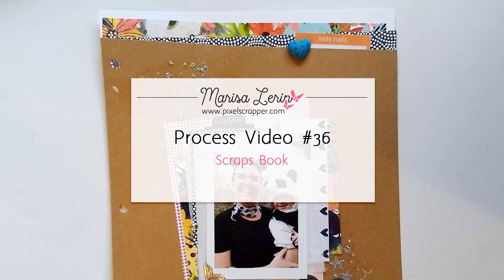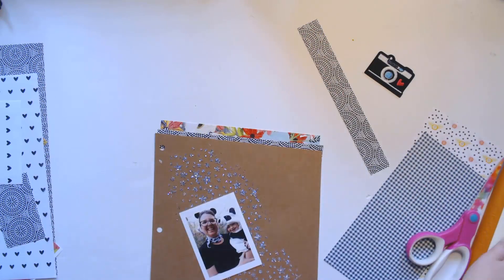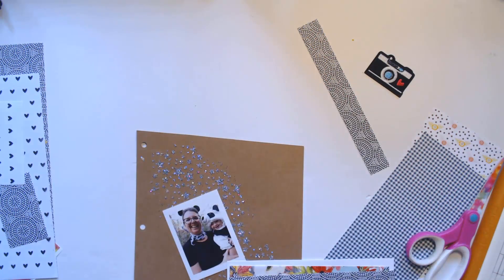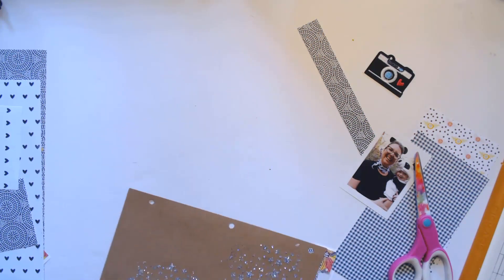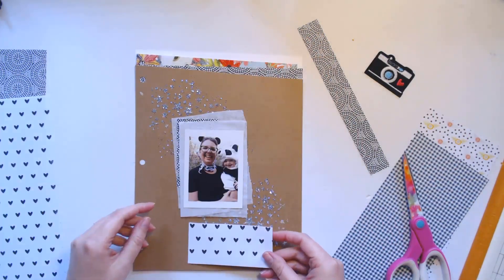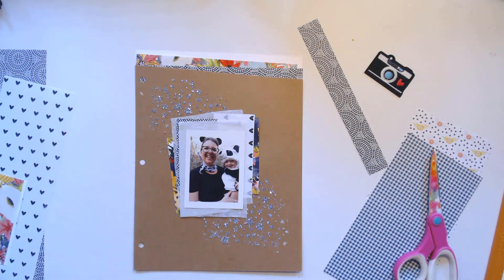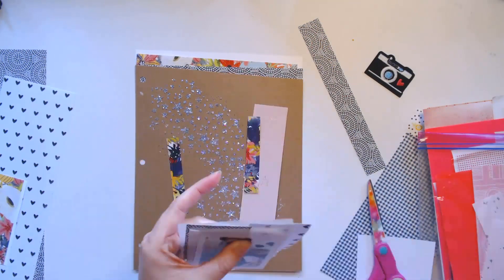Hi there, this is Marissa and today I have a process video for you in my scrapbook. Before the video started — probably on a different day — I got some new modeling paste, or texture paste, that I put down on this paper and then put glitter on top of it. The glitter was starting to come off while I was making this layout, so off-camera I covered the glitter area with Mod Podge to try to secure it. It's still wet when I finish the layout, so you can see the Mod Podge pretty clearly in the video, but it does eventually dry.